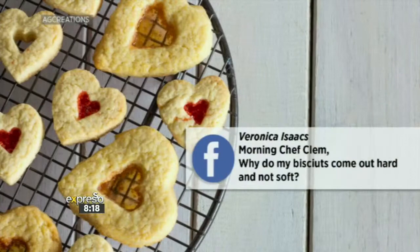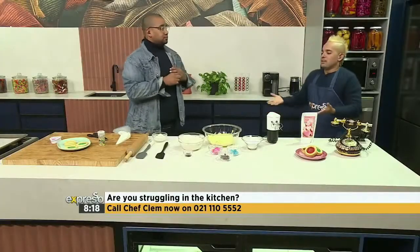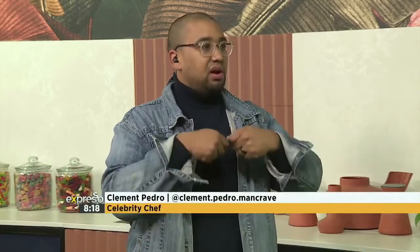And not soft? Talk to me Veronica. It's about the flour-to-fat ratio. Baking is like science — honestly, not everybody gets it right. So please give us the step-by-step layman way to do this. It's also about the sugar. So the more flour you end up adding to a biscuit, the more snap-harder biscuit you're going to get.